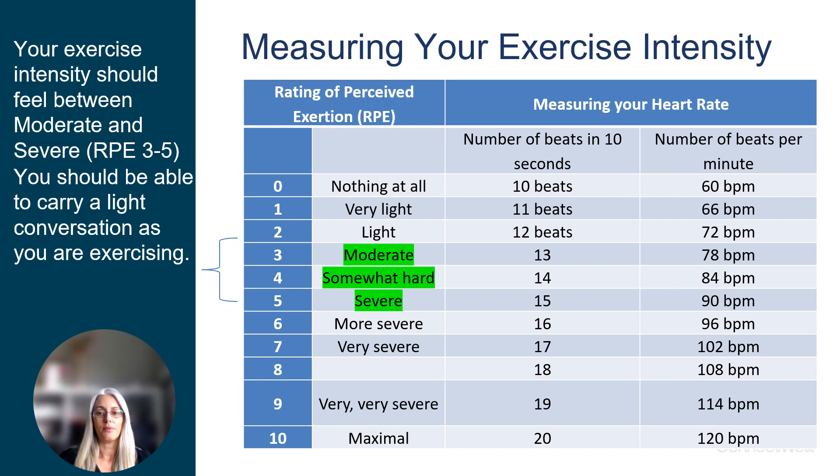Here is a table comparing the Rating of Perceived Exertion scale and your heart rate. We assume that the resting heart rate is around 60 beats per minute. Moderate intensity exercise should increase the heart rate by 20, 30, or 40 beats per minute, so somewhere between 80, 90, or 100 beats per minute would be expected for this person.